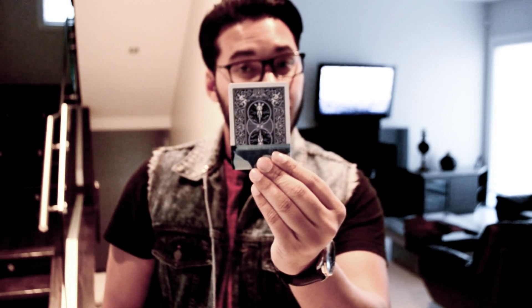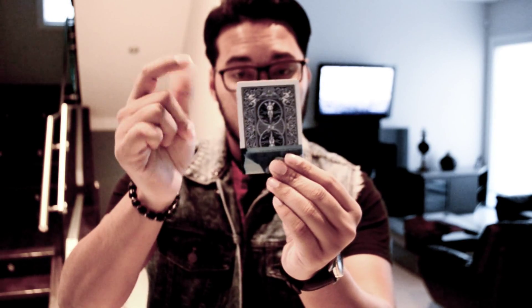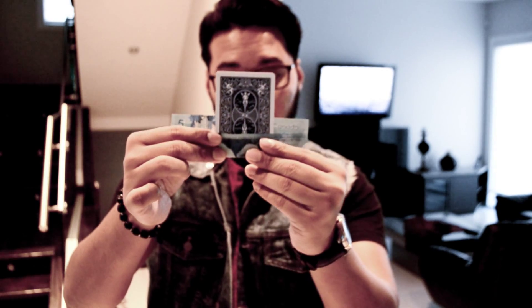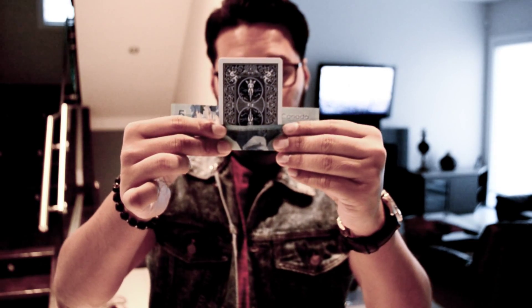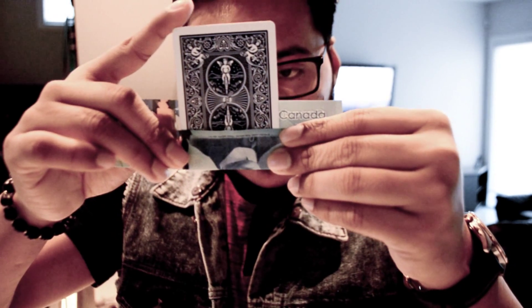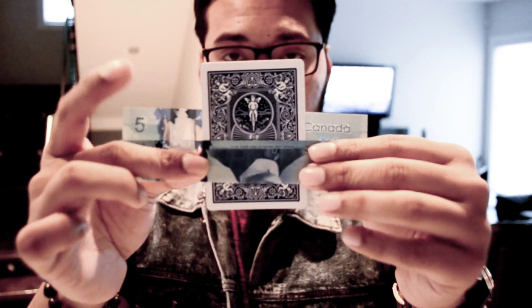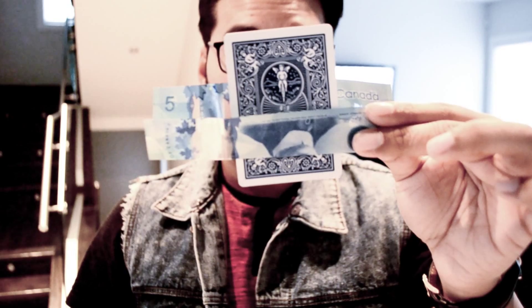So it looks like the card is actually melting through the bill. But in reality, is that the case? You can actually get the card to melt through the first flap of the dollar bill. Maybe that was a bit too fast — let me slow it down for you. You can actually see the card going through the center of the fold.